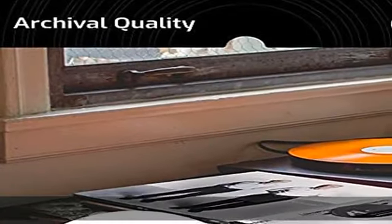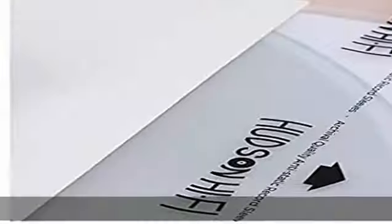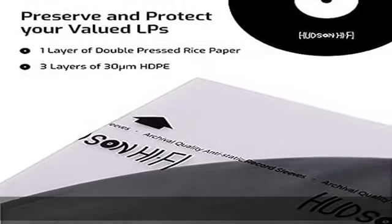You have spent a lifetime and a small fortune collecting your rare vinyl records. Why not protect them from static electricity and messy accidents with our anti-static rice paper inner record disc covers? Store, carry, and organize your valuable LPs like never before.